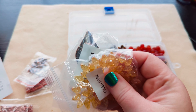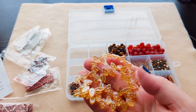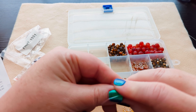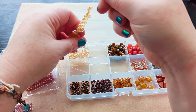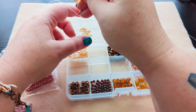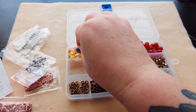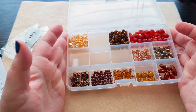Then we've got some pressed glass leaf beads in a gorgeous, gorgeous yellow color. This reminds me of citrine, and the color name for this is Pale Topaz. It's a very long strand — there's a lot of these leaf beads — but they will all fit. Very full though.